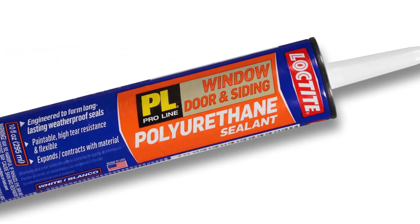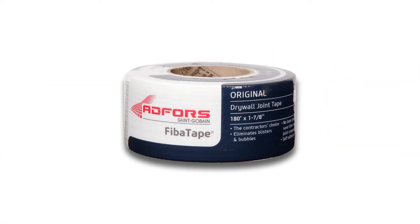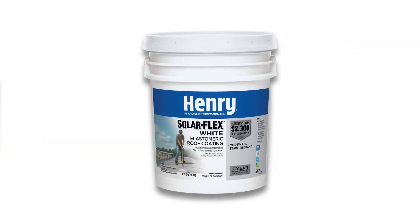Here's what you'll need: polyurethane sealant and a caulking gun. We recommend Loctite's Pro-Line window, door and siding sealant. You'll need about one tube per sheet of plywood. A roll of fiberglass drywall joint tape — two inch width is perfect. A five gallon bucket of elastomeric roof coating and a paint roller and cover.